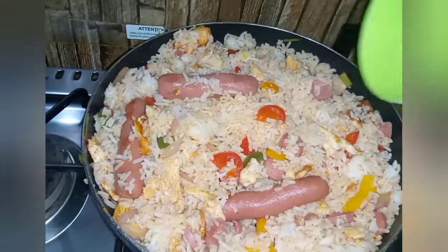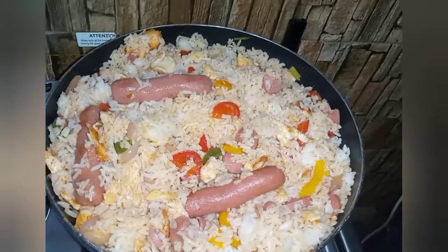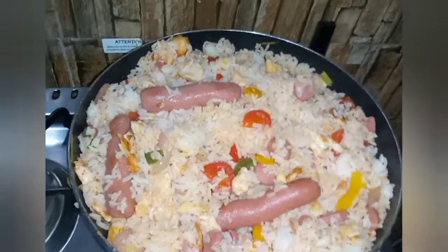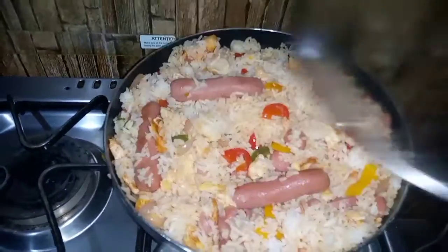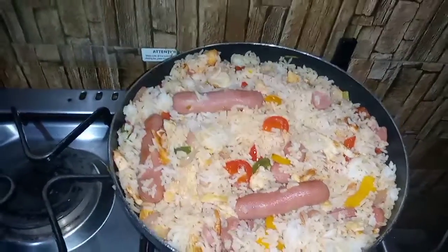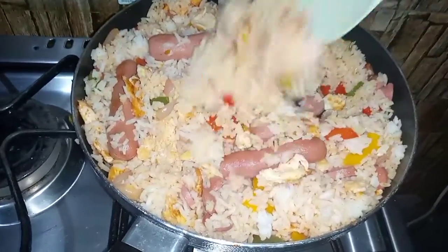Now I'm adding a little hot water and covering it so the rice gets enough heat, since I stored it in the fridge for 24 hours. After the water has drained, it is time for me to serve.